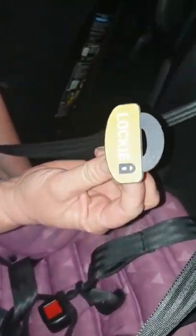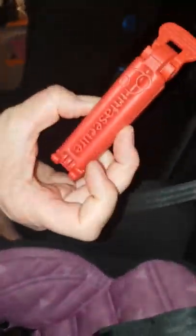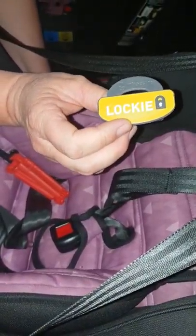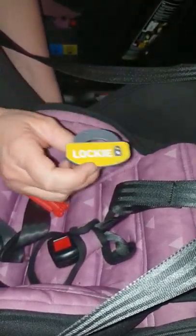This is called a Locky. Instead of the red clip that comes with InfaSecure seats, this is also an InfaSecure product and it just makes car seat installation - specifically the locking of the lap sash - a whole lot easier.